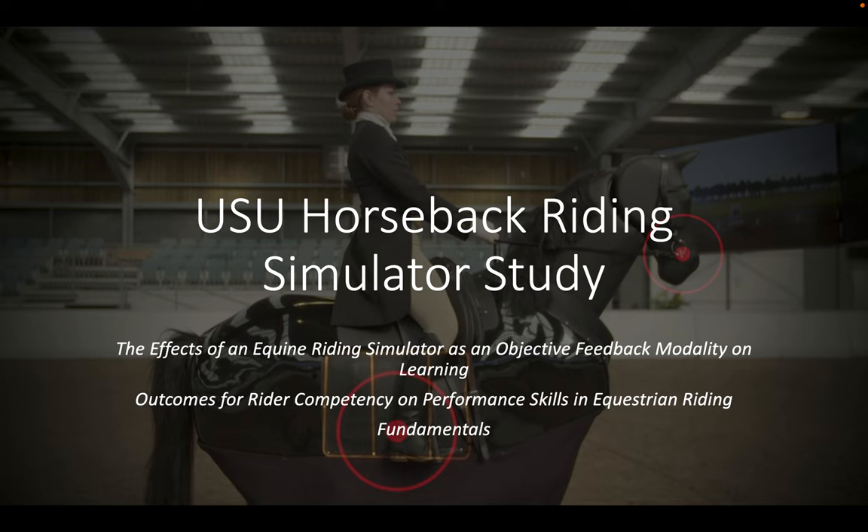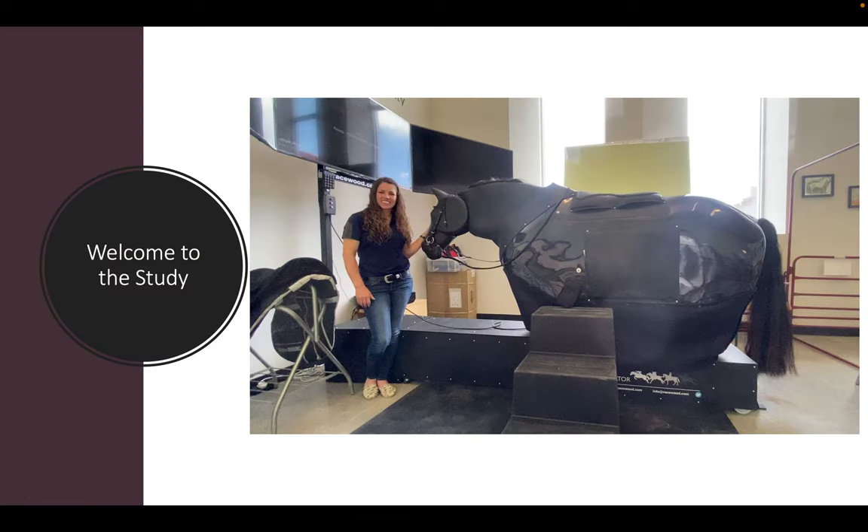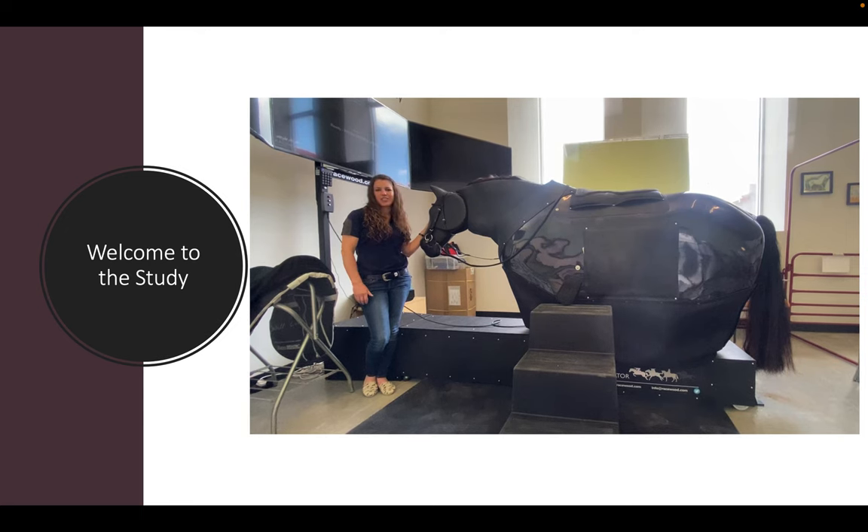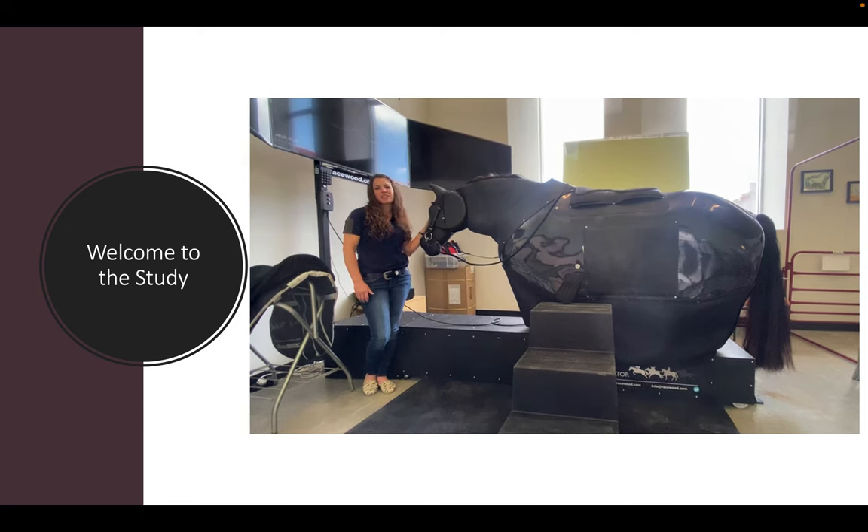Welcome to the introduction video for the USU Horseback Riding Simulator Study. The official title is 'The Effects of an Equine Riding Simulator as an Objective Feedback Modality on Learning Outcomes for Rider Competency on Performance Skills in Equestrian Riding Fundamentals.' My name is Kelly Munns, and I'm one of the researchers on the USU Horseback Riding Simulator Study.